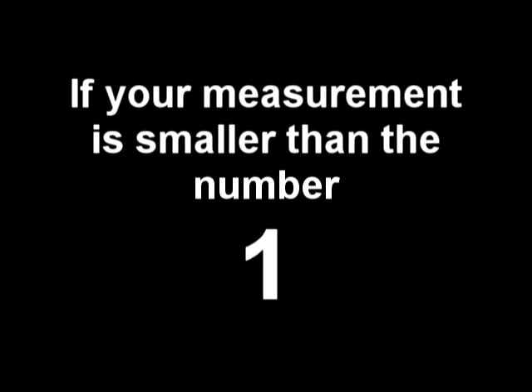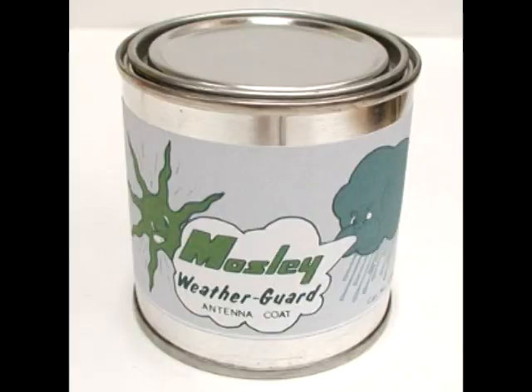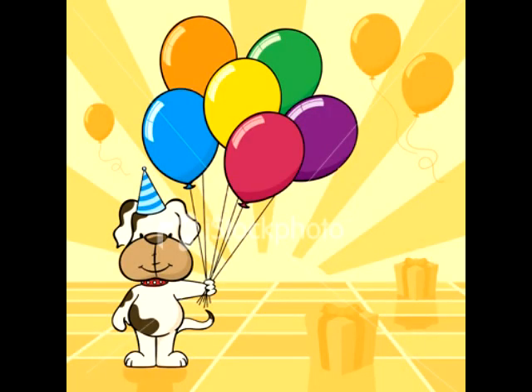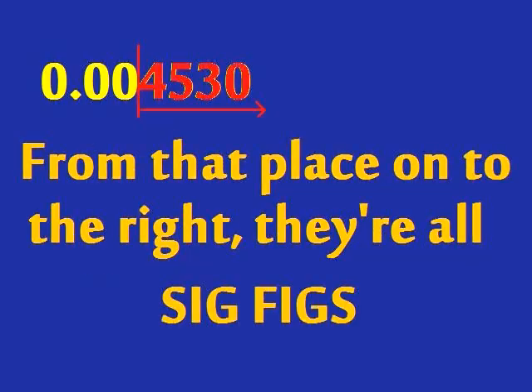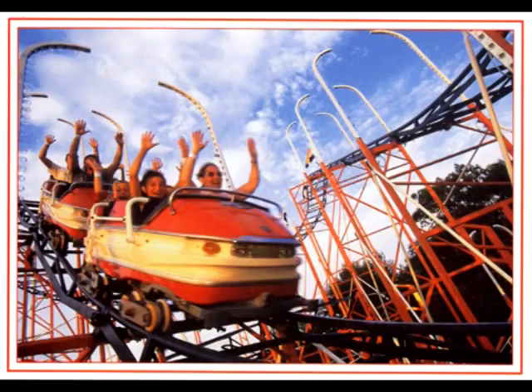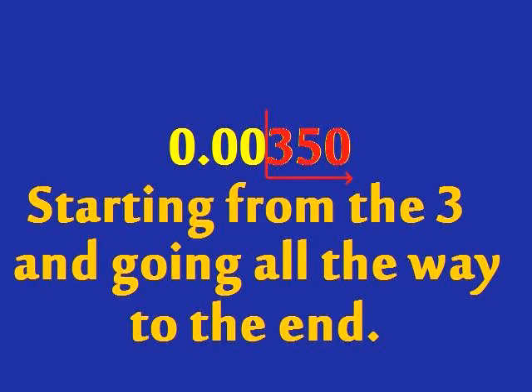If your measurement is smaller than the number one, finding out the sig figs can be a lot of fun. Find the first non-zero that's on the leftward side. From that place on to the right, they're all sig figs — what a ride! 0.00350 has three sig figs, starting from the three and going all the way to the end.